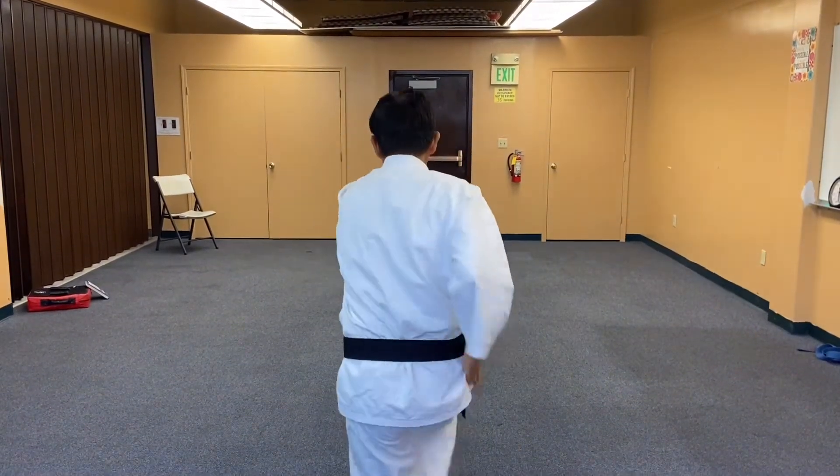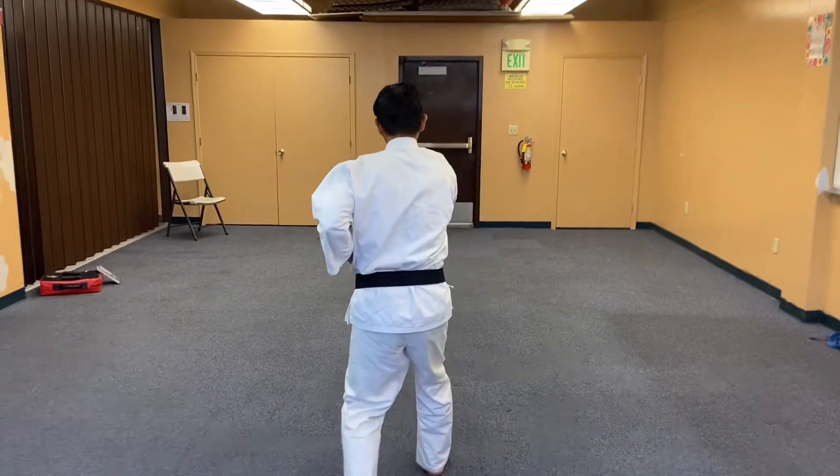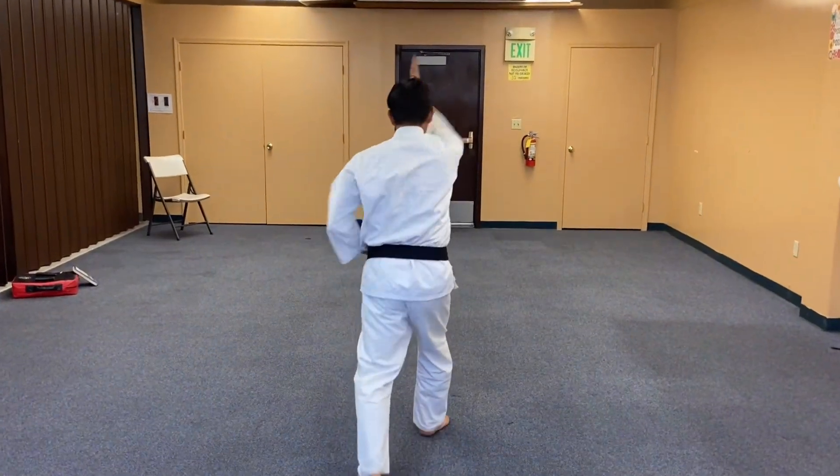This is what self-discipline actually is — the ability to control our bad bodily desires.